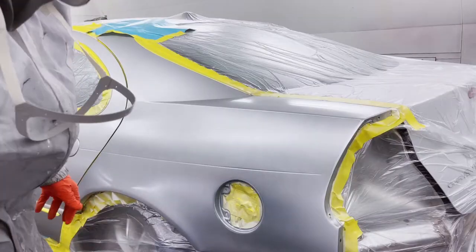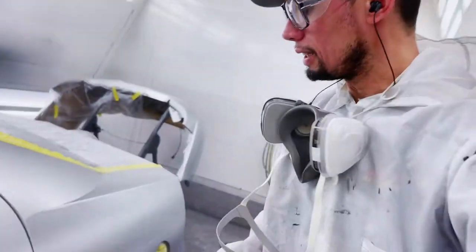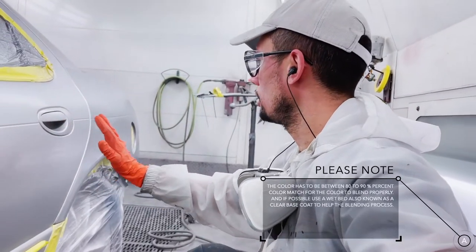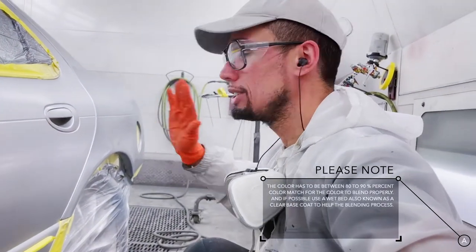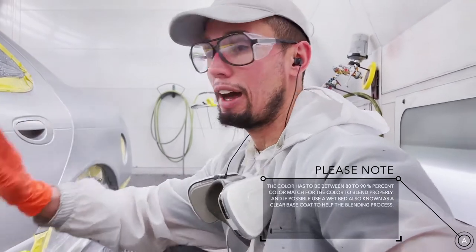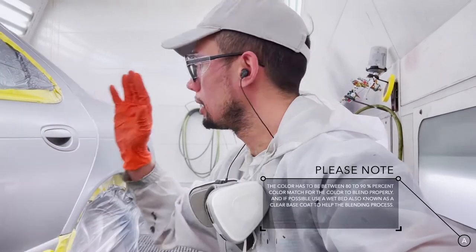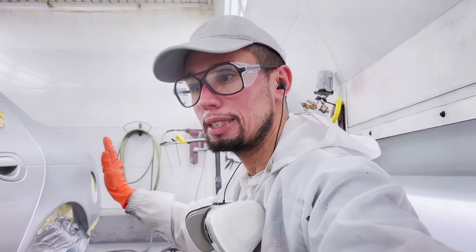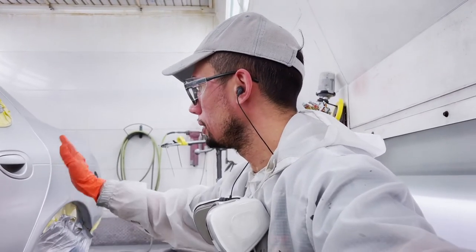Now in the blending process — this door — what happens is that this whole door isn't going to get color. The only reason this door gets color is for it to match this panel. So it just gets blended to transition the new color into the old color, and not affect the rest of the color on the car, because not all paint colors are made equally. Not all paint is the same. So what we usually tend to do — good rule of thumb — is blend the panel next to the panel that's getting fixed and painted. So that's what I'm doing here. This is a blend panel.